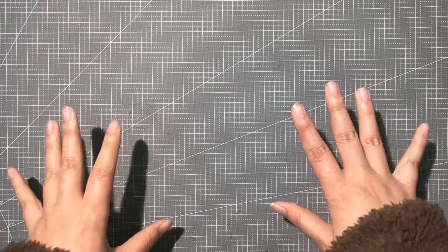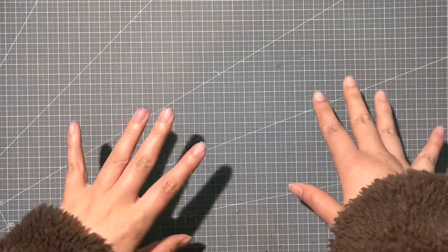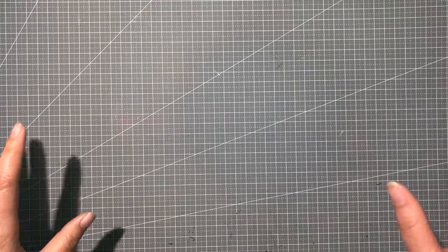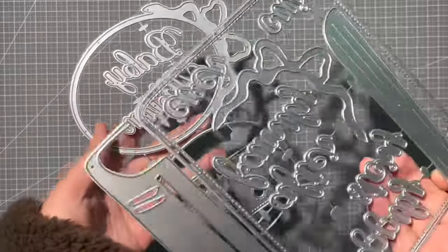Hi everyone, this is Hannah from CaseCraft. Today I'm going to show you the April new release with all the projects that I have made. The first one is this large book die set.